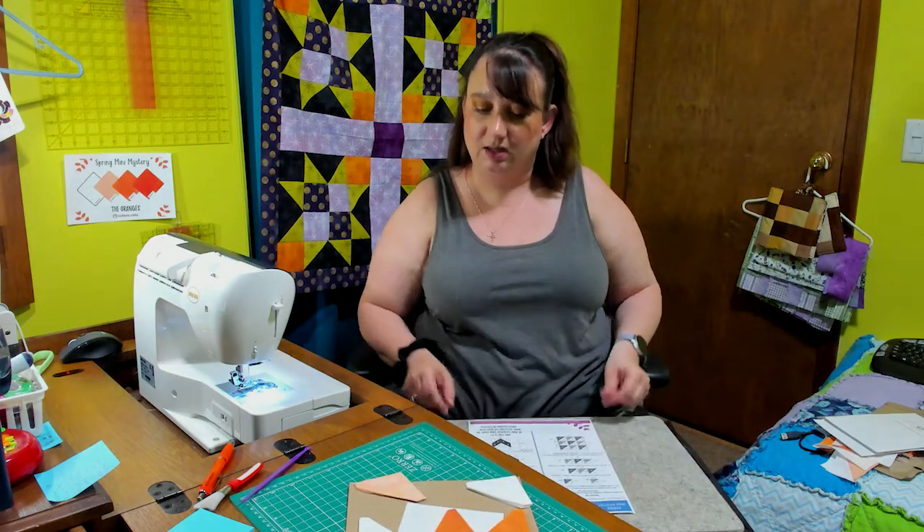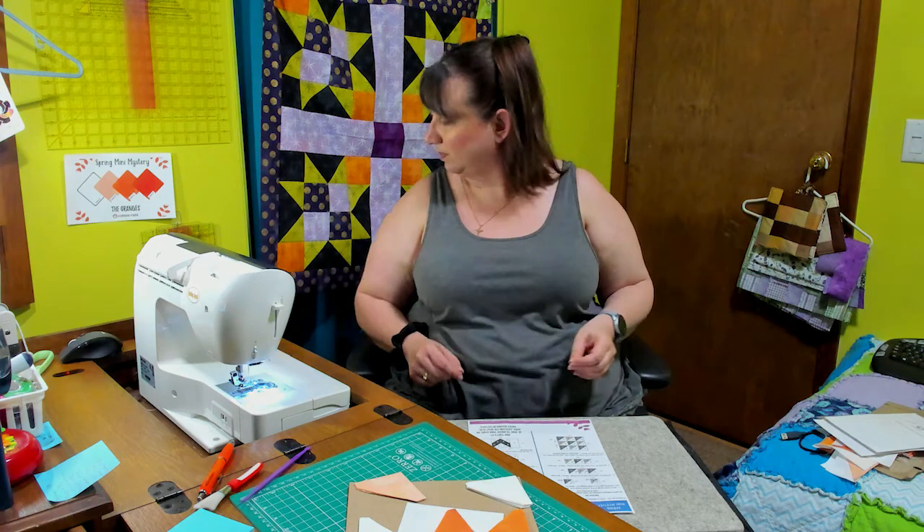Looks like we've got A, B, and C and some D fabric as well.